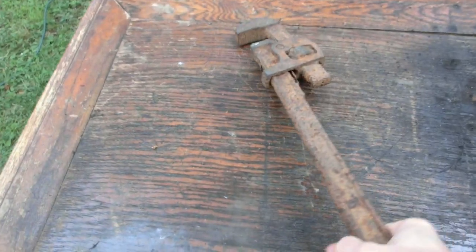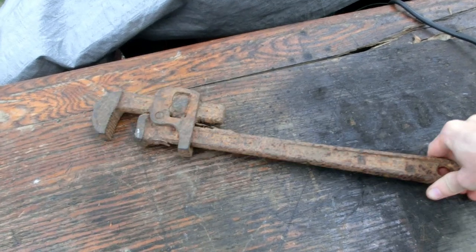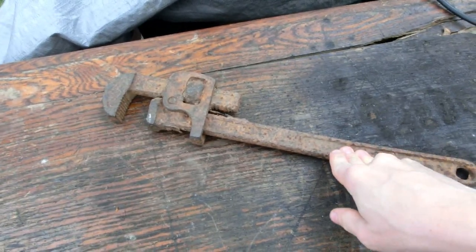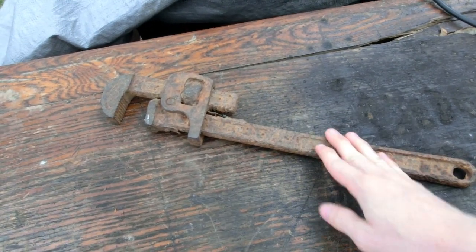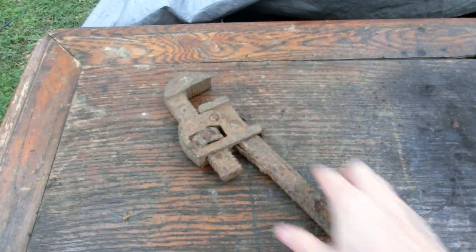Today we shall be messing with this crusty old pipe wrench that was left at the St. Joe Mineral Company lead mine. The lead mine was closed down in the 1970s, so this could be anywhere from the 1940s to the 1970s that it was lost there — at least 40 years, probably 50 or 60 though.